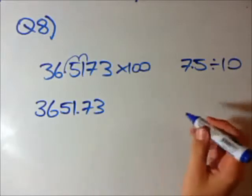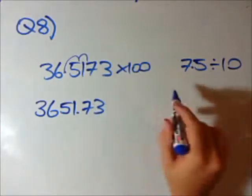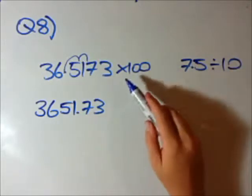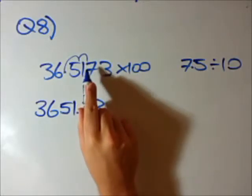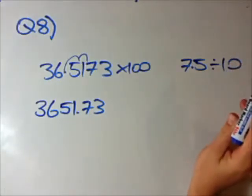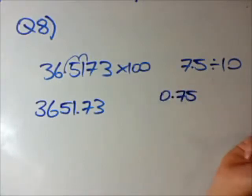Pretty similar over here — at the moment we have 7.5 and we want to divide it by 10. This decimal shifting works with multiplying or dividing by numbers like 10, 100, 1000, 10,000. If we multiply we move the decimal to the right; if we divide, we move to the left. How many 0s does 10 have? It has 1. So we shift it once to the left, so we get 0.75. That is the answer to that question.